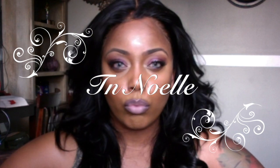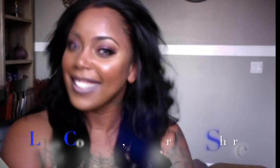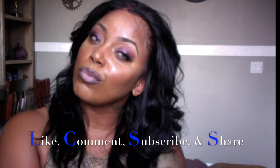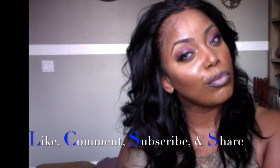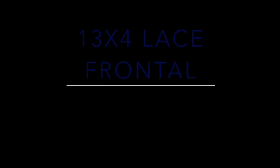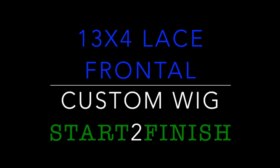Hello everyone, this is Tia Noel here to show you how I constructed and put together this wig. It is a 13x4, 10-inch frontal and a 12 and 14-inch bundle. I put this together and I have beat these edges into submission — murder scene. Stay tuned and you'll be able to see my custom wig from start to finish.